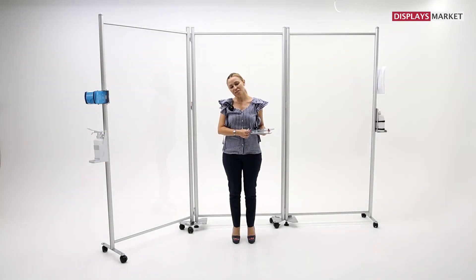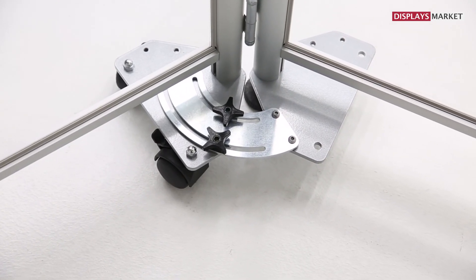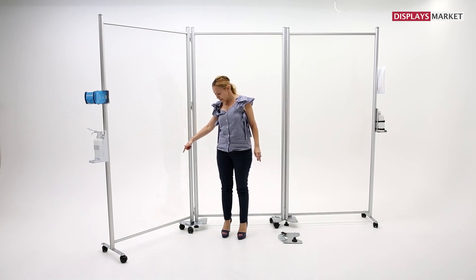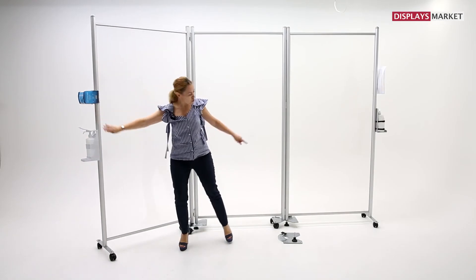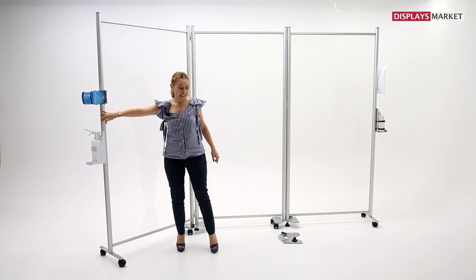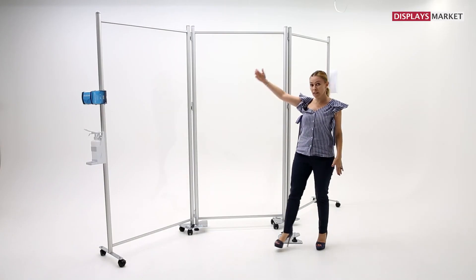The fourth and last accessory of Clearwall Separator is the 90 degrees connector kit. The purpose of this kit is to connect screens at an angle. You can connect as many Clearwall barriers as needed based on your space. This kit allows adjusting the angle between 90 degrees to 180 degrees. Based on your space, you can make U shapes, L shapes, or even Z shapes to create social distancing with still full view.